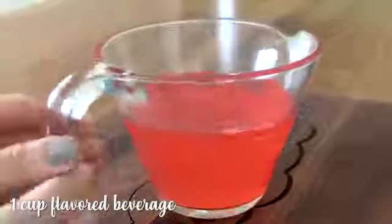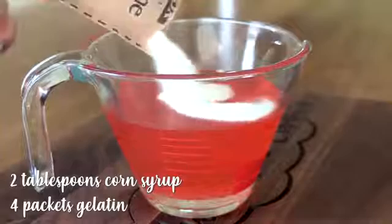This recipe is so easy that we are going to use the microwave. We are not going to cook anything. We are going to start with one cup of a flavored beverage — I am using strawberry lemonade, but you can also use freshly squeezed juice or even something like Gatorade. Add your corn syrup and your gelatin. This is unflavored gelatin that you can find in the grocery store, usually in the aisle next to the Jell-O.